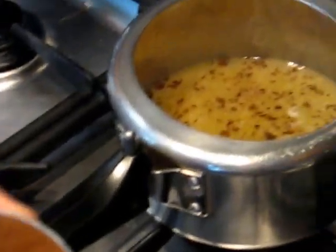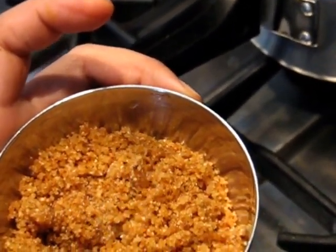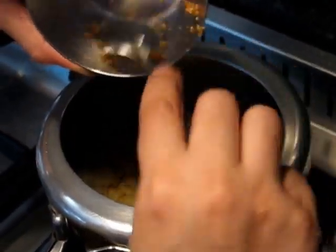One more tip: this porridge should be roasted. If you put raw porridge in it, it won't taste good. So before using porridge, you need to roast it properly. In my another video, I will show you how to roast the porridge.